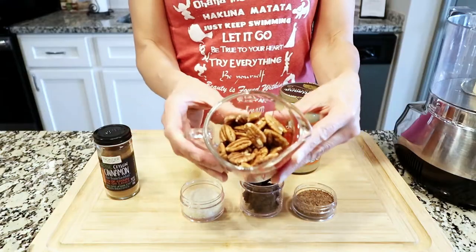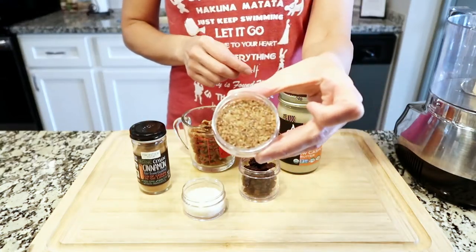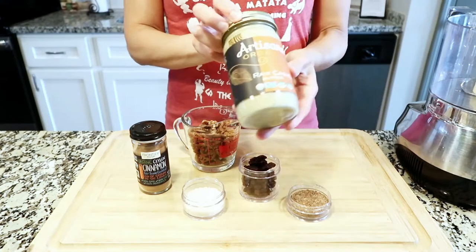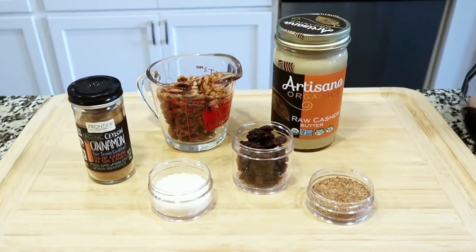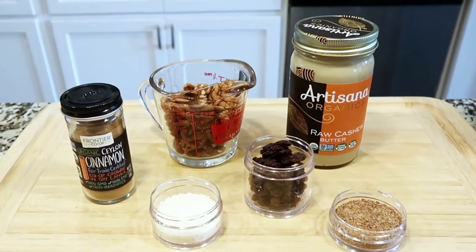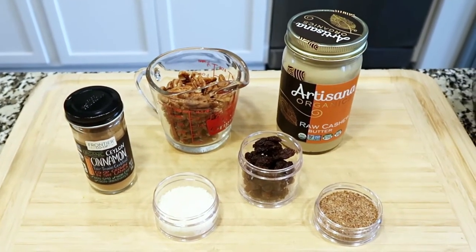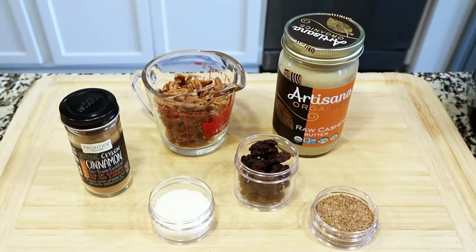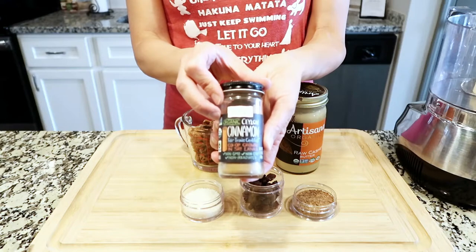This recipe is a 3-step process which will require a base, a middle filling, and your toppings. Starting with the base, you will need 1 cup raw pecans, a quarter cup of raisins, 1 tablespoon ground flax seeds, 1 tablespoon coconut shreds, 1 tablespoon raw cashew butter, and last but not least, a dash of cinnamon.